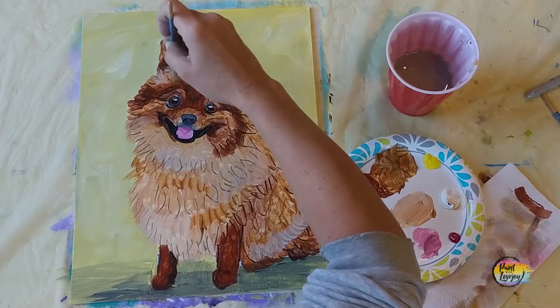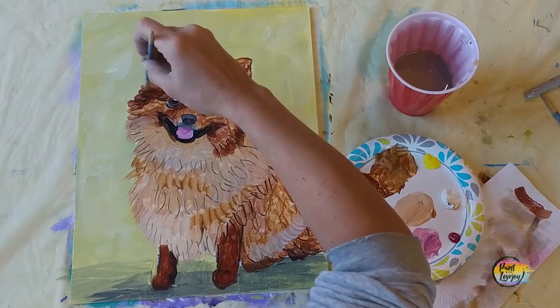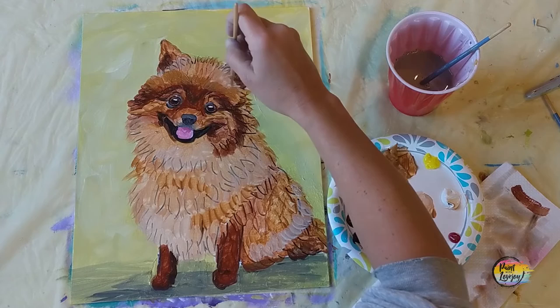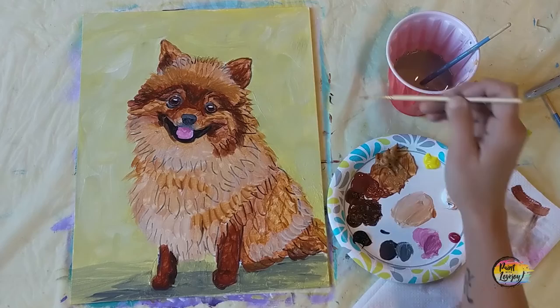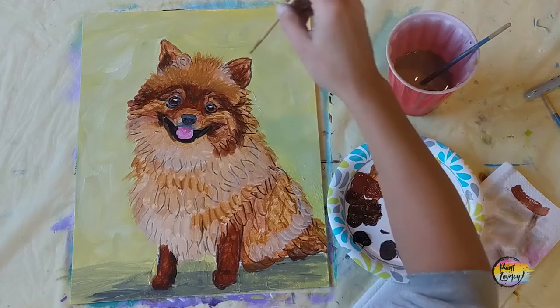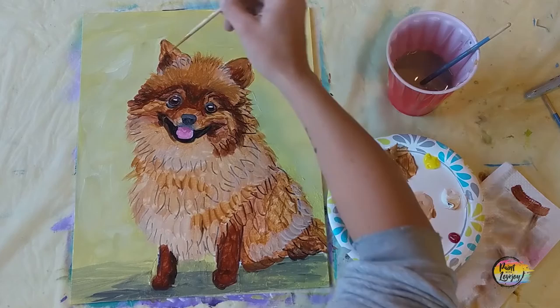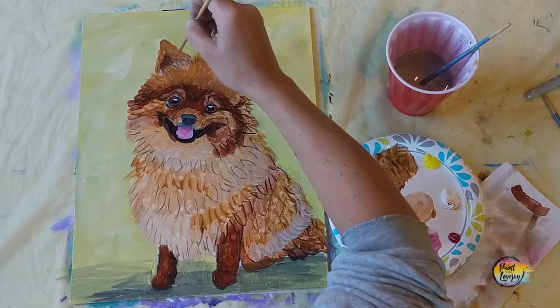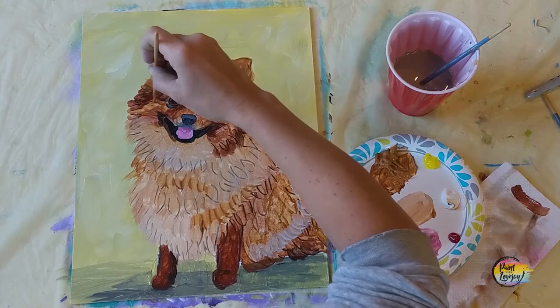Now we're moving into just direct raw sienna — clean your brush and build from those dark colors moving lighter, still keeping that brush sideways and making dash marks. As you get to the perimeter where the fur overlaps the background, go ahead and overlap the background. As we do all these fur strokes we want to cover up a lot of those black lines. If you need to, apply your paint thicker. If you start getting a lot of buildup on your brush, wipe off excess, grab fresh paint, and reapply — you're getting comfortable with how to manage your tools.